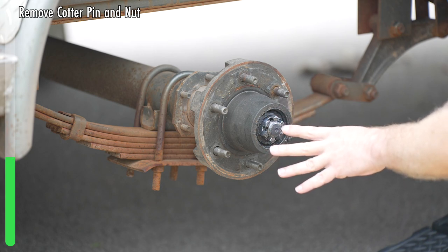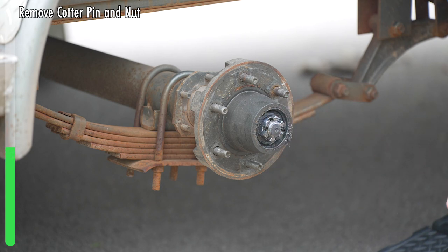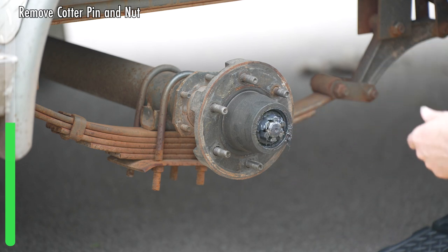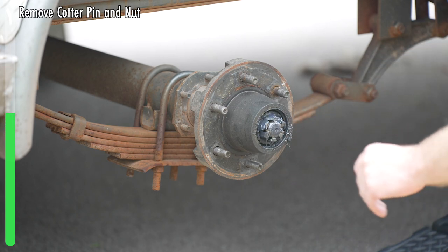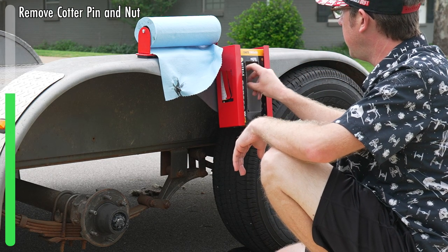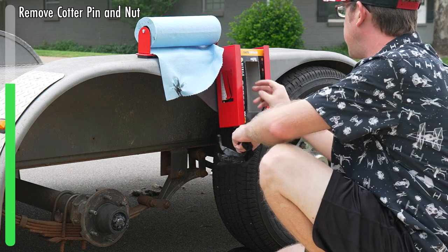Next, we remove the castle nut. On the Dexter 5,200 pound axle, which is what I've got, you can use a one and a half inch socket. It should be just about finger loose, but it might take just one turn. Things are going to get messy from this stage on, so if you have some gloves, now would be a good time to wear them.